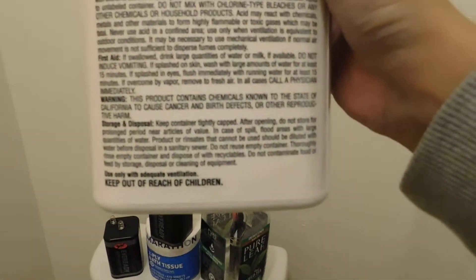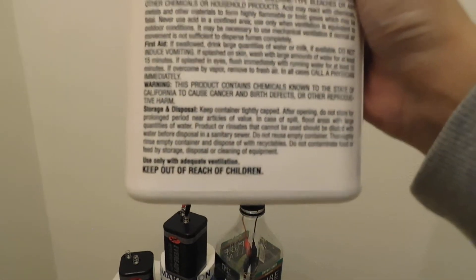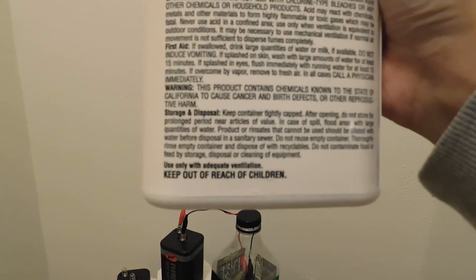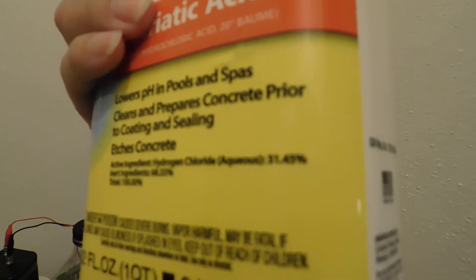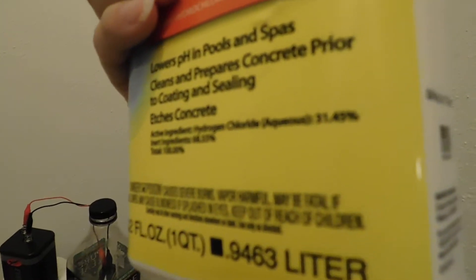That's why I'm doing it in the bathroom, and also be very mindful — treat it almost like you would treat bleach. It is 31.45% concentration, and I know it has 12 molar.